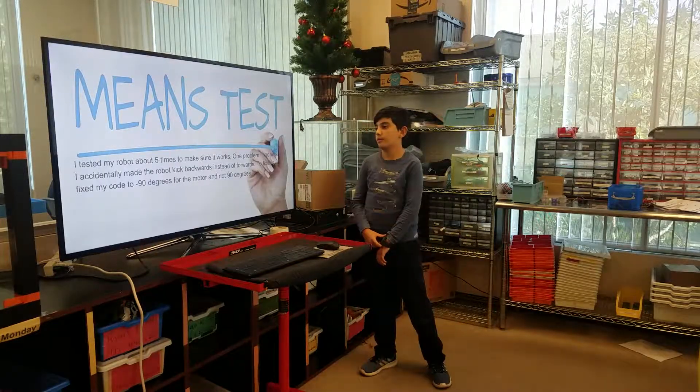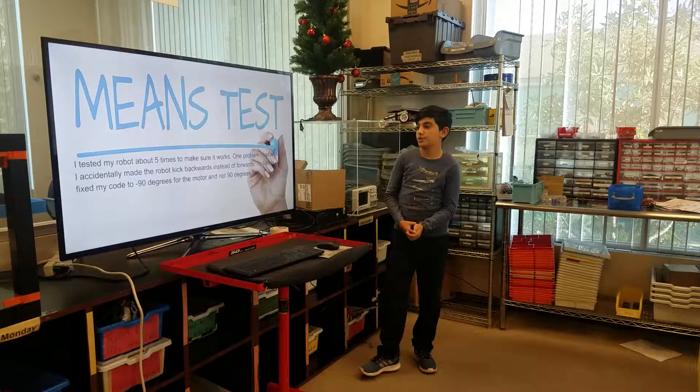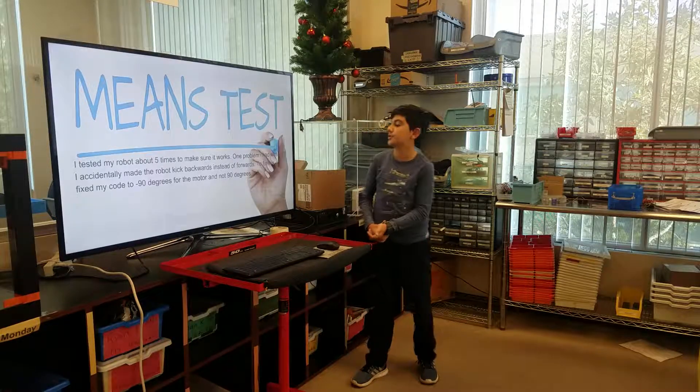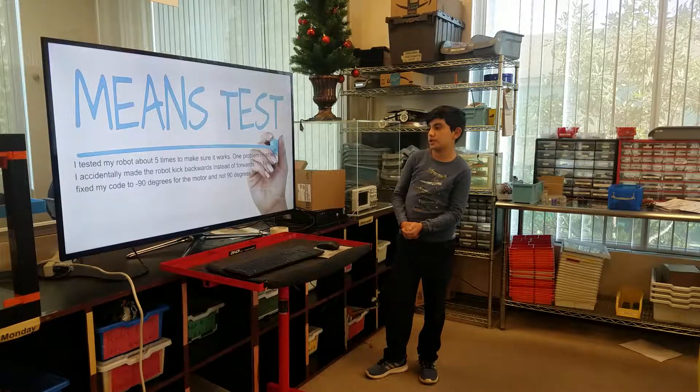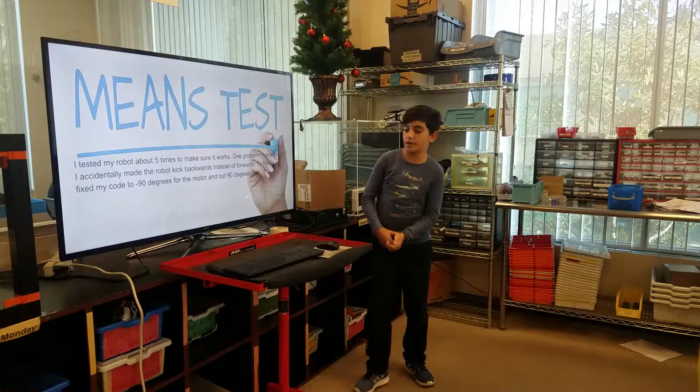Test. I tested my robot about five times to make sure it works. One problem I had was that I accidentally made the robot kick backwards instead of forwards. To fix this, I fixed my code to negative 90 degrees for the motor and not 90 degrees.